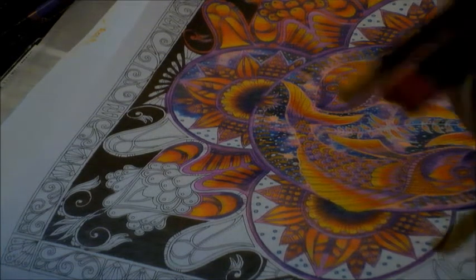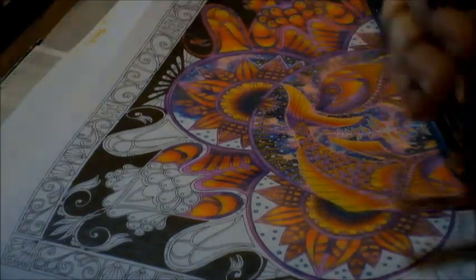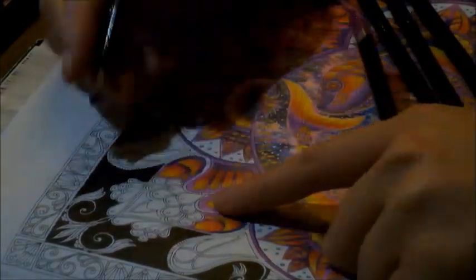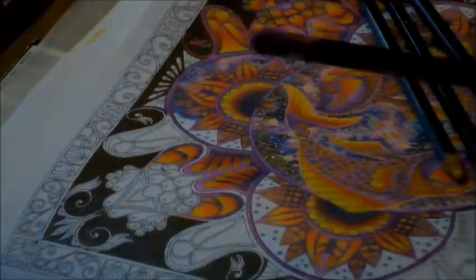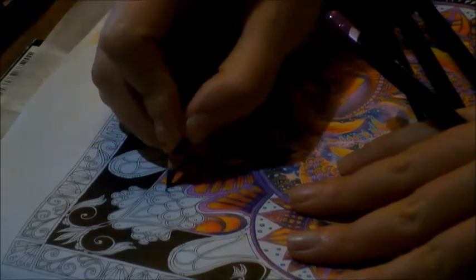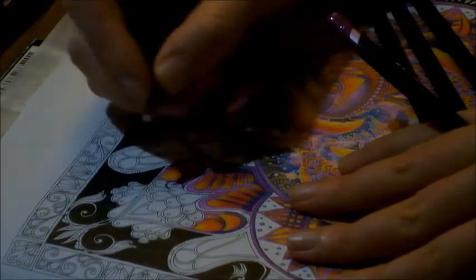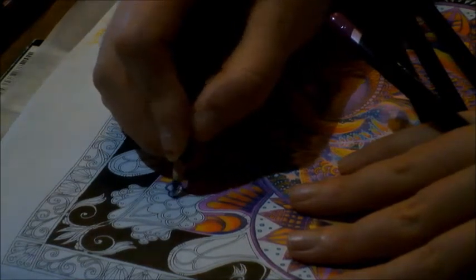I'm going to start off using my dark violet and magenta, and I'm just going to start in this little section here. I should have my pencils a bit sharper — I sometimes tend to have them sharper for finer details and less sharp for other details. I'm going to start going around these little areas like this, so you can see what I'm doing, and then I'm going to go over it with the magenta.